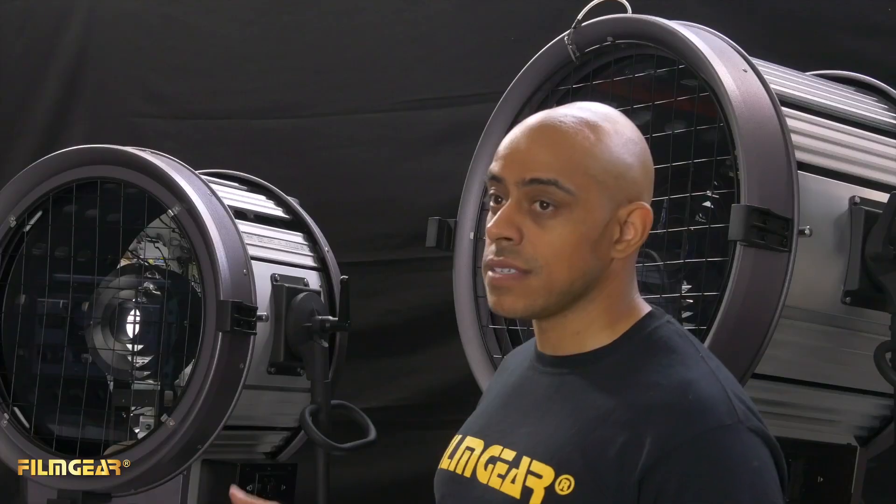We have two families in this product line: an HMI version, which we'll look at a little bit later, and a tungsten version that's behind me. Both families also include dual lamp heads for each fixture, so you're not limited to just a 5K — it's a 5K or a 2K depending on which globe you put in.